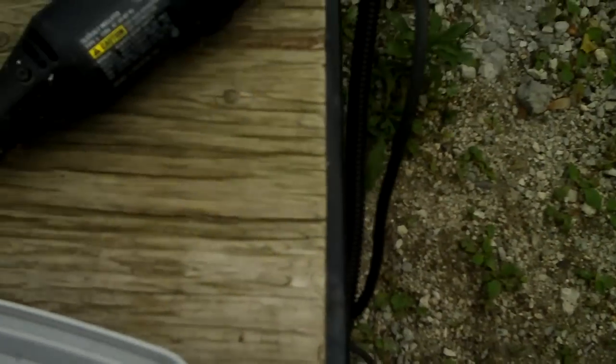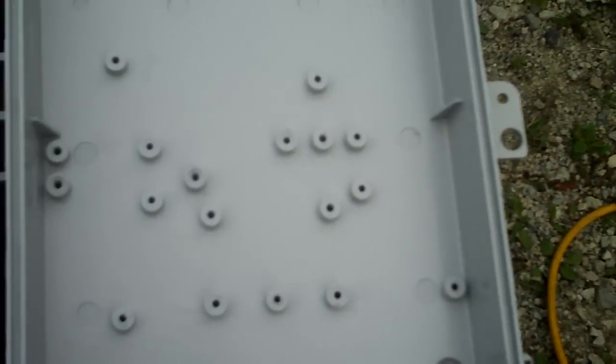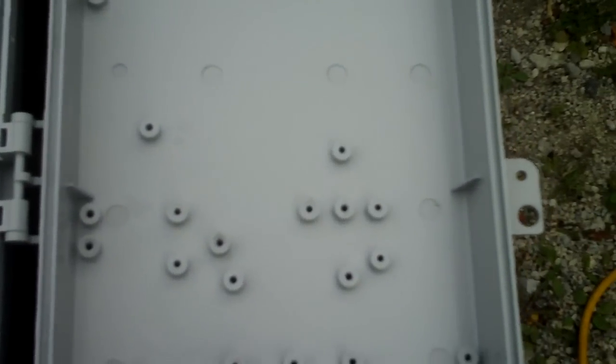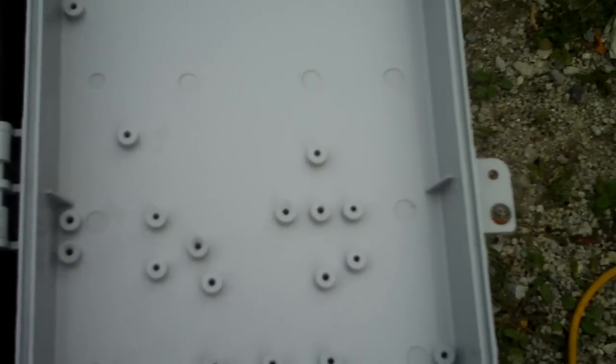Next I'm going to drill the Lexan and bolt it to the back of the case, then reinstall the PCB. I've drilled the quarter-20 holes in the various locations, installed the quarter-20 bolts to suit, and mounted the piece of Lexan on the back side of the unit. I've also installed the quarter-20 nylon locking nuts to ensure they don't spin off.